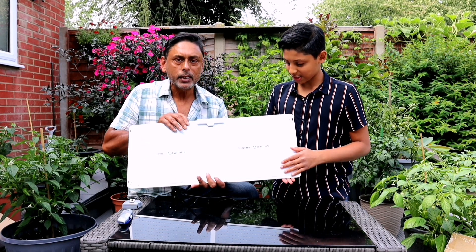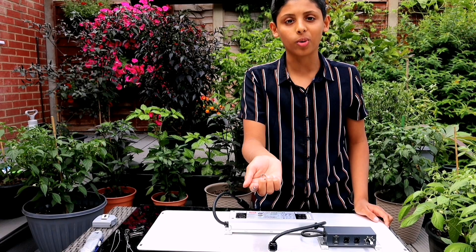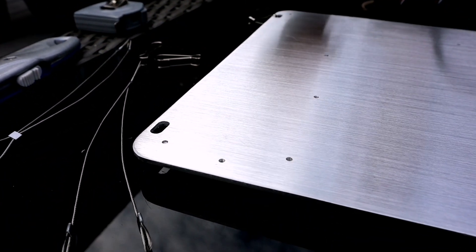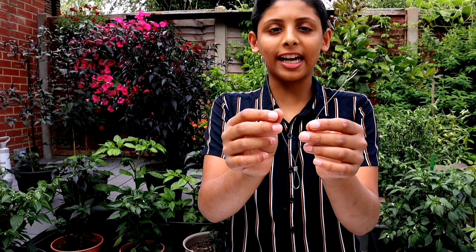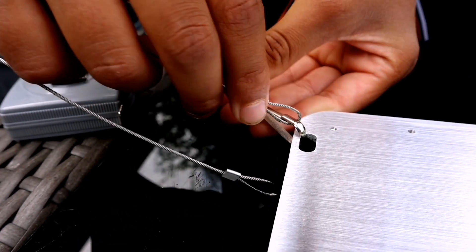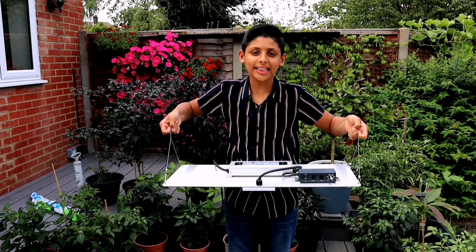There are four holes in each corner. We have to clip the hanging clips onto the holes just like this, doing all four corners. This is the hanging wire - we have to clip each end of the hanging wire onto the hanging clip. Now it's time to hang this in our grow room.